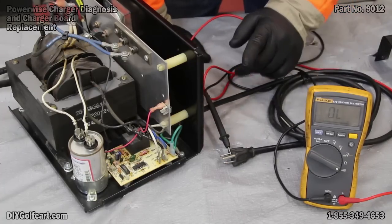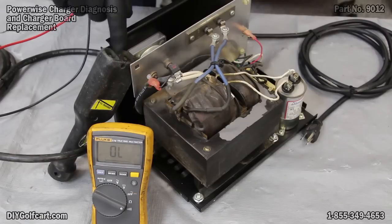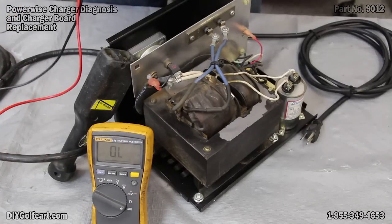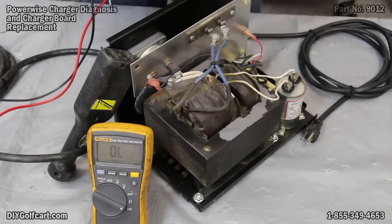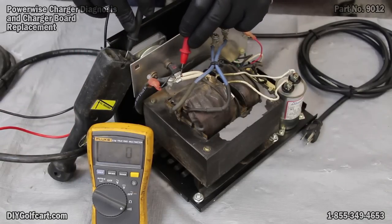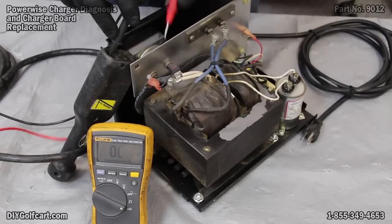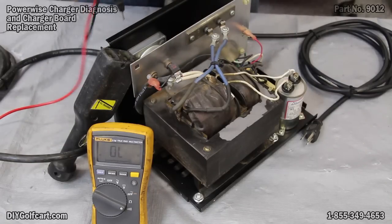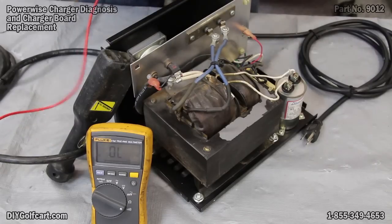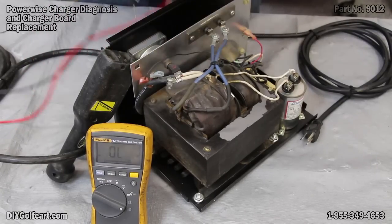Now let's check the DC side. We want to check continuity between the pins on the inside of the handle and where they come onto the inside of the charger. First, verify the multimeter's working — fantastic. Now we'll check the positive circuit, which is the pin coming out next to the flat edge — that wire's good. Now the other pin — that is good also. On the negative side, we've got a grounding bar on the inside. We'll verify that it's working — fantastic. We can also check that by running continuity between it and the little red wire.